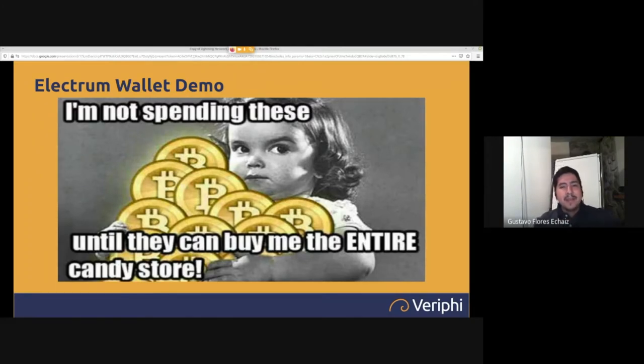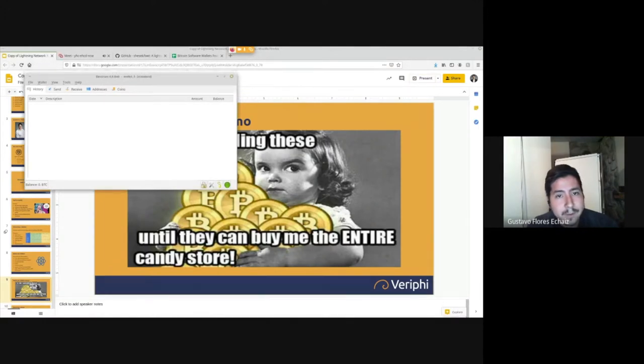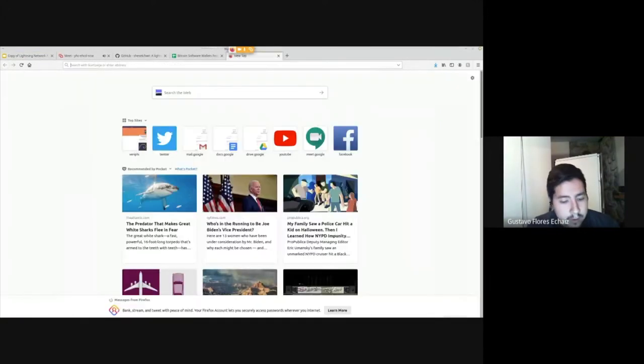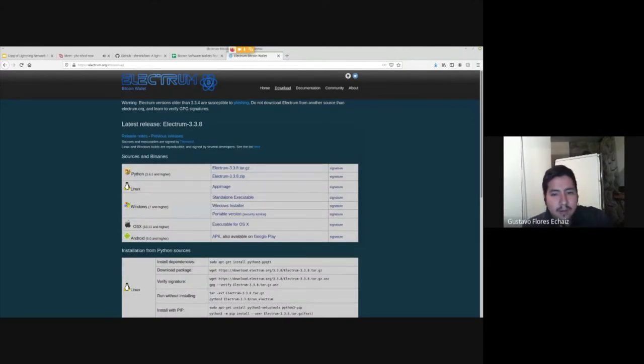These are techniques to save on fees, have more efficient Bitcoin transactions, and better privacy management — that's precisely what coin control is for. Now I'm going to do a demo. Here you have the Electrum wallet. You can go on electrum.org to download it. Currently, version 3.3.8 is the stable version available; version 4.0 is in beta and only recommended for advanced users.